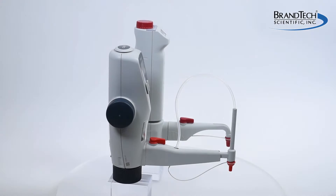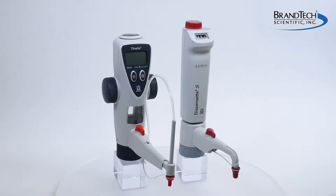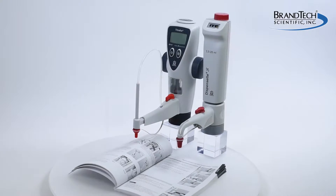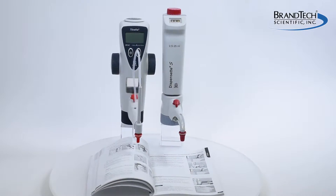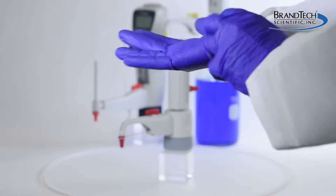This video demonstrates how to install and remove a discharge tube for all models of the Dispenset S bottle top dispenser and the Titret bottle top burette. It is intended as a general guide and is not a substitute for your operating manual. Wear all the appropriate personal protective equipment and observe all safety precautions.